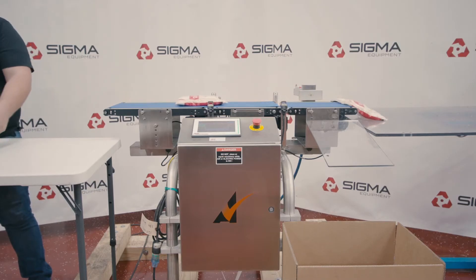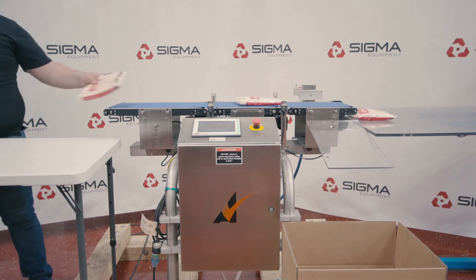To learn more about this checkweigher and other equipment, please visit us at sigmaequipment.com.